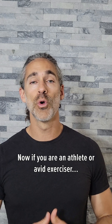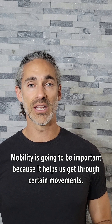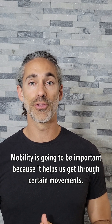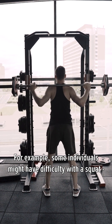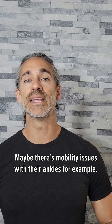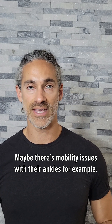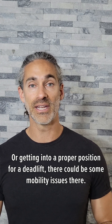Now if you are an athlete or an avid exerciser — which I would also consider you an athlete — mobility is going to be important because it helps us get through certain movements. For example, some individuals might have difficulty with a squat. Maybe there are mobility issues with their ankles, or getting into a proper position for a deadlift. There could be some mobility issues there.